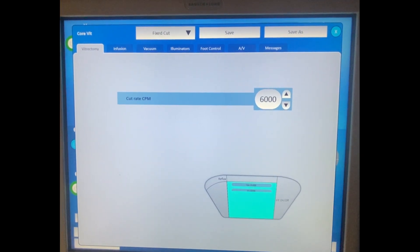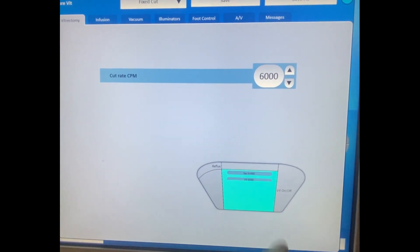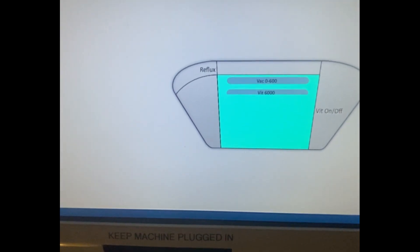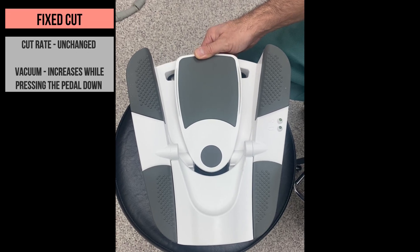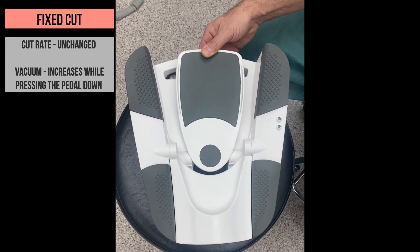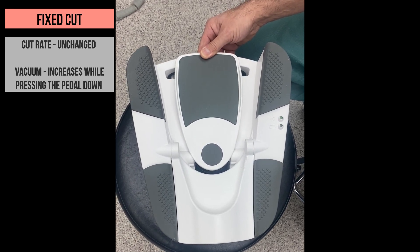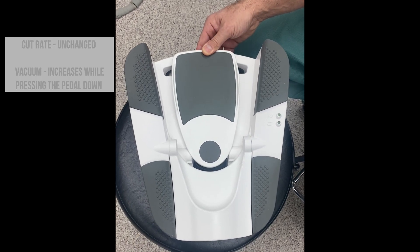In fixed cut sub-mode, the cut rate doesn't change. We just have a linear vacuum and cut on or off — clicking to the right and clicking to the left. The vacuum gradually increases while pressing the pedal down to the floor, while the cut rate stays the same. Then the right side click turns off the cutting and leaves only the vacuum. One more side click turns on the cutting back.